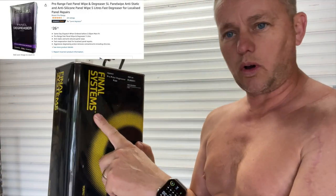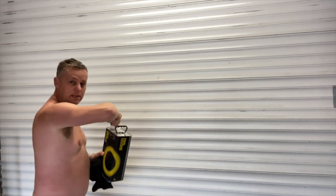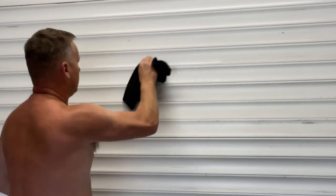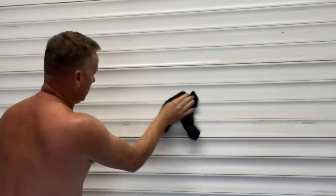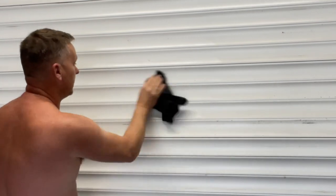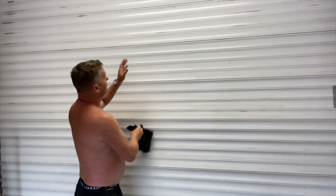I've got some Final Systems panel wipe and an old rag. I'm just going to wipe the garage door down to get rid of the dust and any bits of crud on there. If it's really dirty you could wash it with some soapy water, then rub it down. Get rid of the dust, dead insects, and squashed spiders — there's loads of squashed spiders on it. If you've got any blistered bits you can just sand those back.